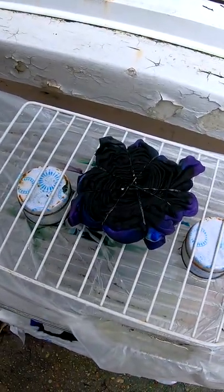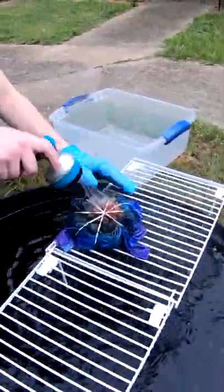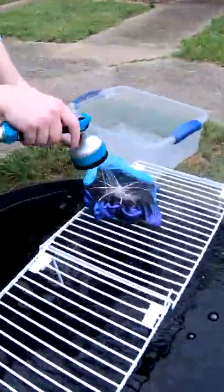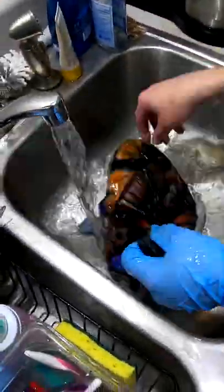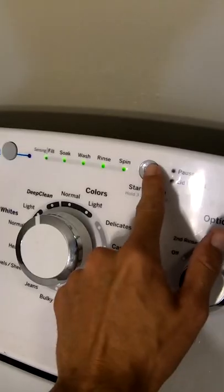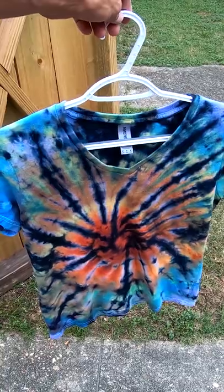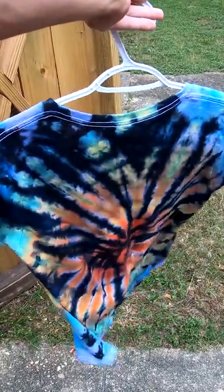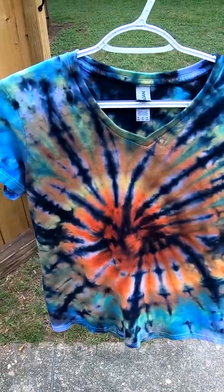It will sit for the next 24 hours. Here's the final result. Check that out. Wow. Let us know what you think in the comments below.